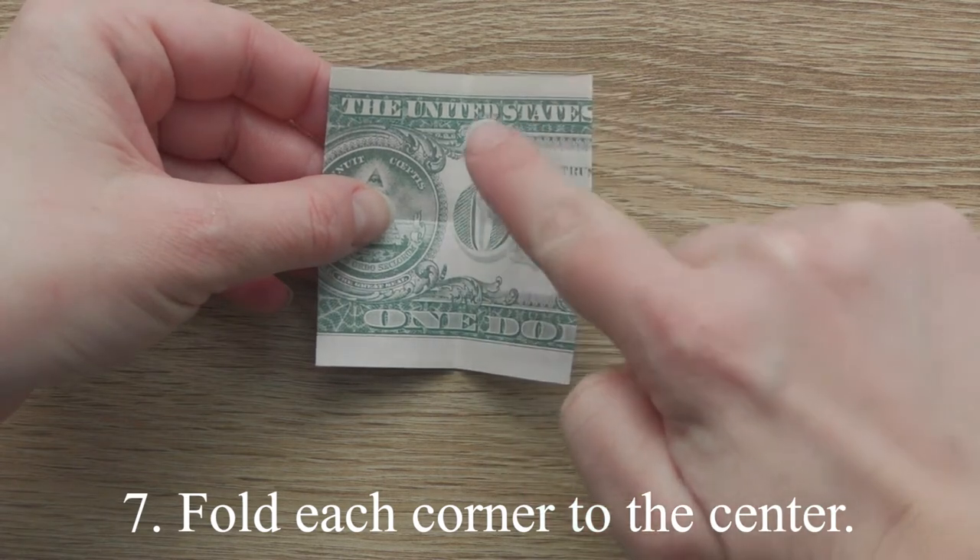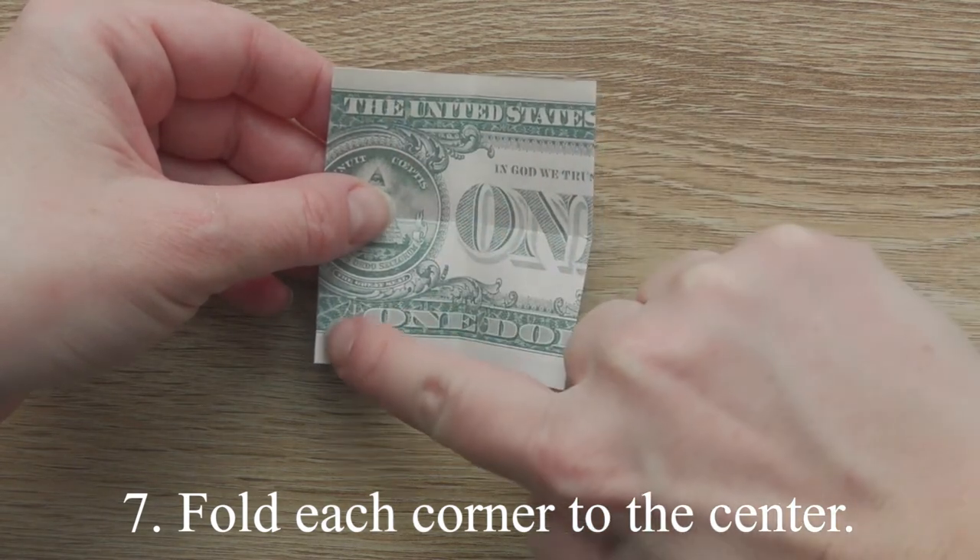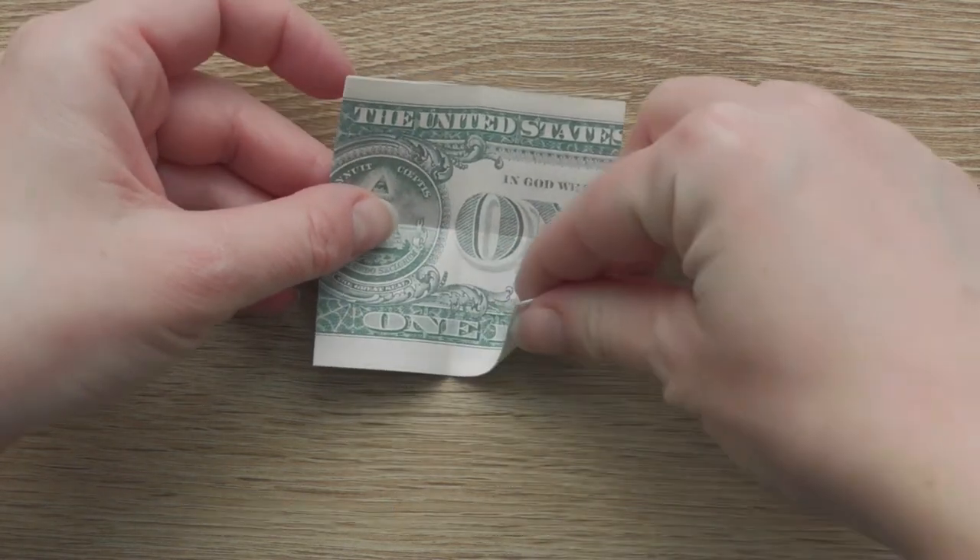Fold each corner to the center. Fold all the right ones. Fold the right side.